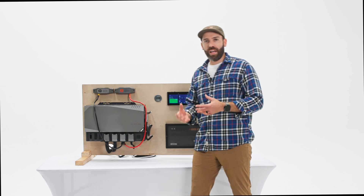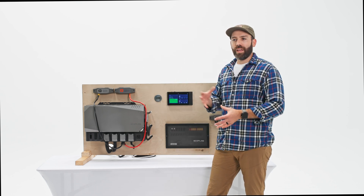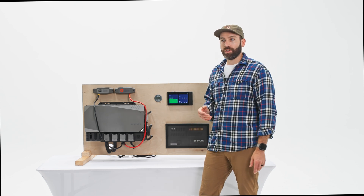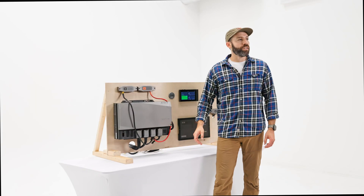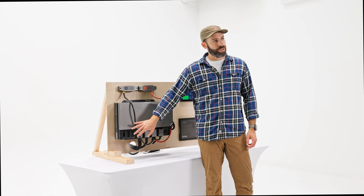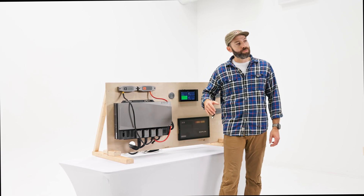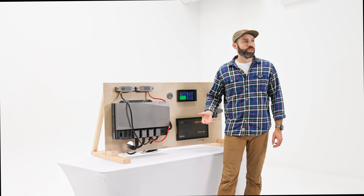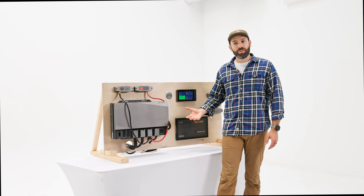The Power Link offers a lot of connectivity for managing the whole ecosystem within your van or RV — for instance, tank sensors and similar integrations. On the topic of alternator charging, the alternator input on the original Power Kit is limited to 70 amps. One of the improvements on Power Kit 2 is it goes up to 100 amps, or a 2000-watt maximum, so if you're using a 48-volt externally regulated secondary alternator you can max out that 2000 watts.